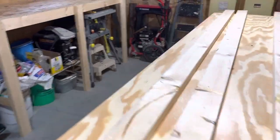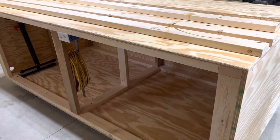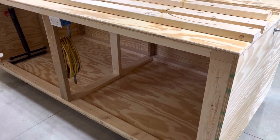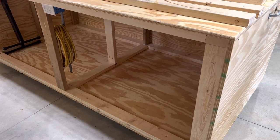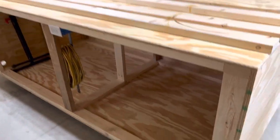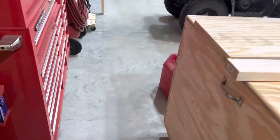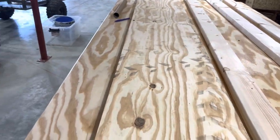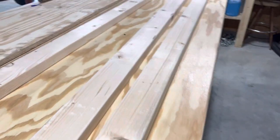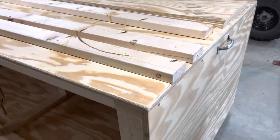I finished it with water-based polyurethane since I didn't have enough of the other kind and was trying to use what I had on hand. I did have to buy the plywood though. It's on locking casters so it moves really easily, and I put a handle on both ends so you can move it around. There's also an outlet wired in with cord pass-throughs on each side. It doubles as another workbench in the shop.